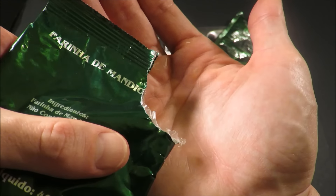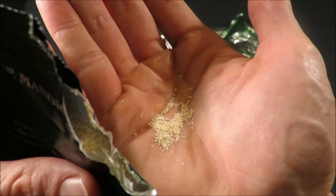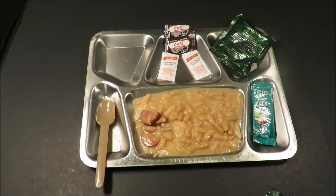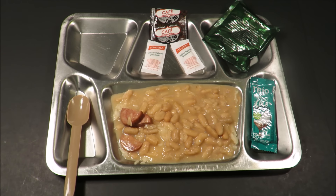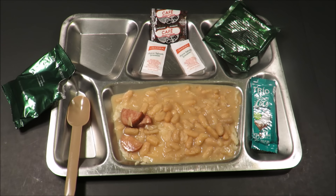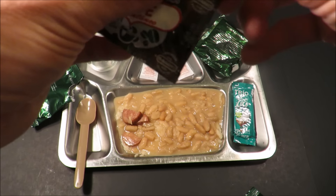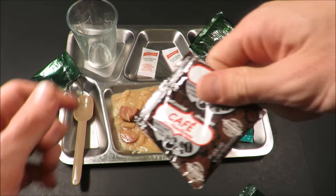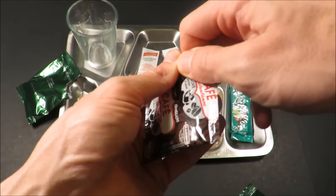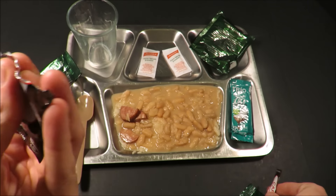That is some sort of grain. It kind of tastes like a cornflake powder. I'm going to set this aside for a moment and check out the drinks — first off with this coffee, and that grain farina stuff. I have a feeling it's a porridge.